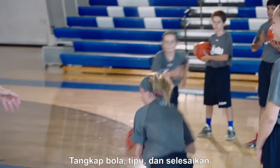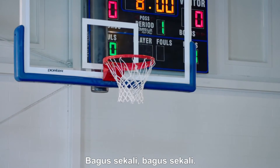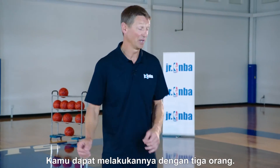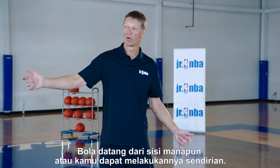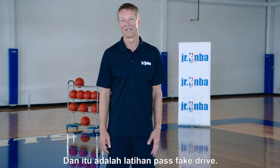Nice — catch it, sell it, and finish. Great job, well done. Just remember, when you do this drill you can do it from both sides — you should do it from both sides. You can do it with three people, have the ball come in from either way, or you can do it by yourself. That's the pass fake drive drill.